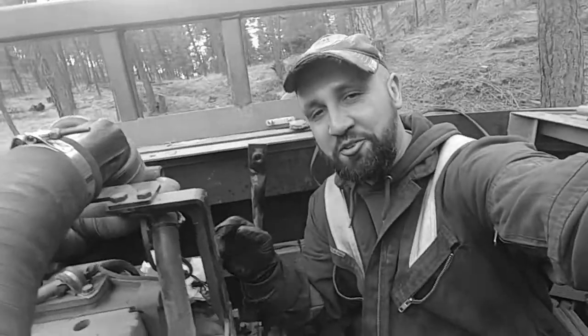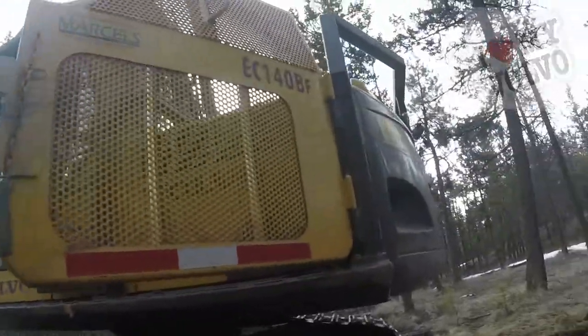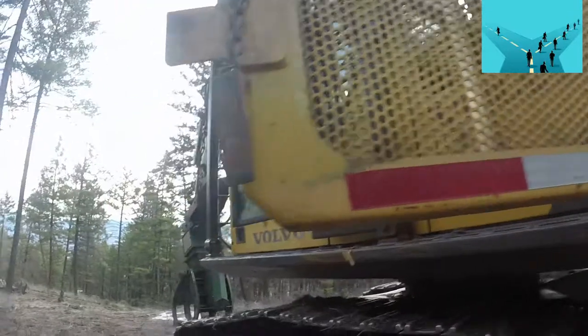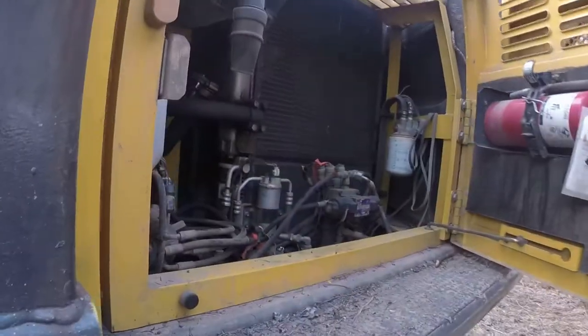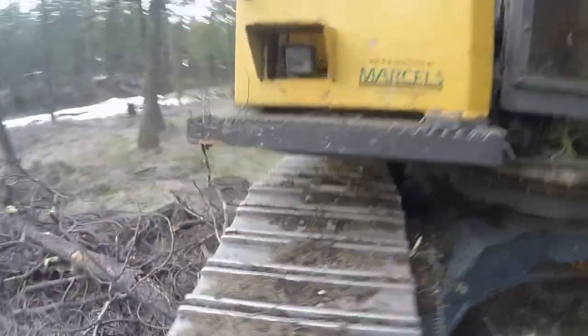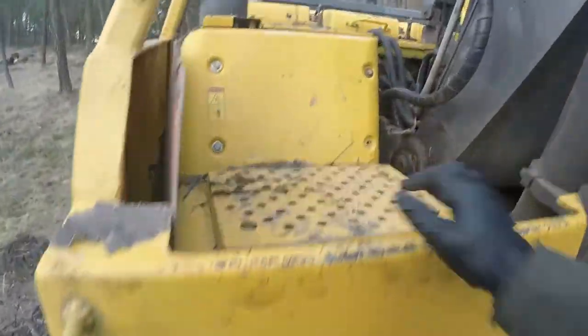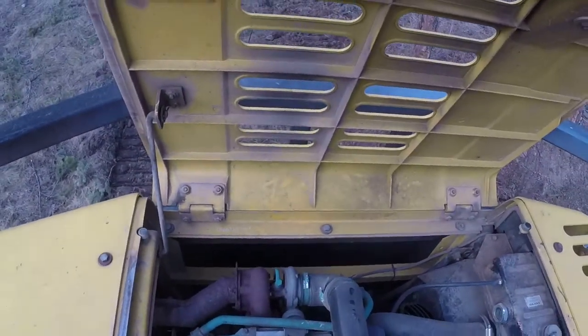Good morning everyone. Today we have a Volvo EC140BF excavator, and the problem is the cooling fan fell off. This is the first time I'm taking a look at what happened. Let's go check it out. I did some research and it's a known issue on Volvos.